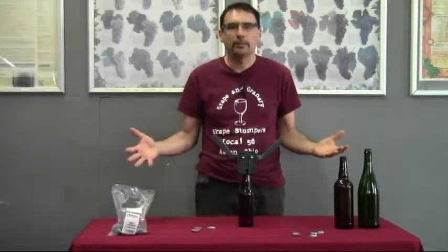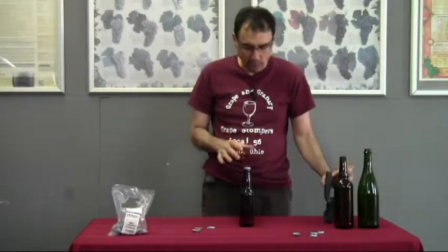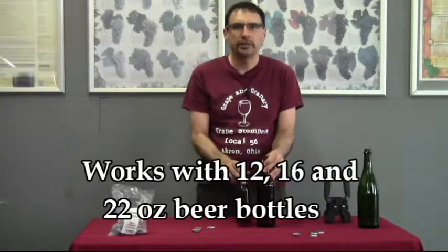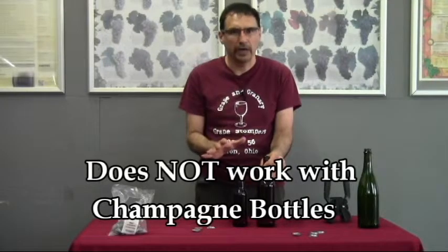Once you get the cap on top of the bottle, it's simply a matter of pushing your handles down, gripping the cap, putting the handles back up, and you're all set to go. It works really well with your 22 ounce beer bottles. It also works well with 16 ounce bottles and 12 ounce bottles — so 12's, 16's, and 22's, no problem, it works just fine.